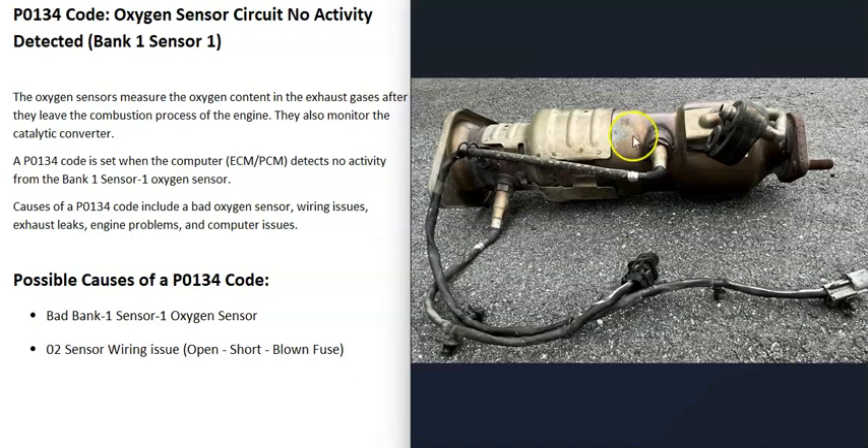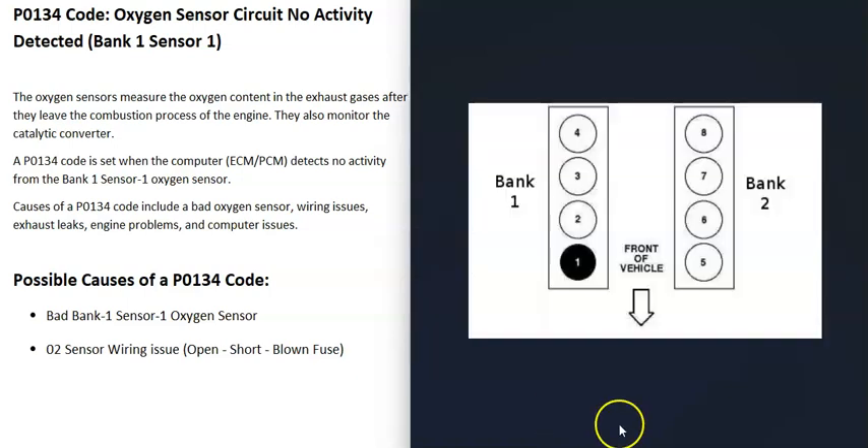When you get this P0134 code, the computer is seeing a problem with one of these sensors — mainly the bank one, sensor one O2 sensor. If you have a V6 or V8 engine, the engine is going to have two banks. Bank one is always the side of the engine with the number one cylinder. If you Google your engine's cylinder location or firing order, you can find the number one cylinder, and that side is bank one. The opposite side is bank two.